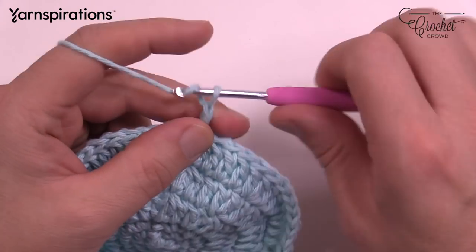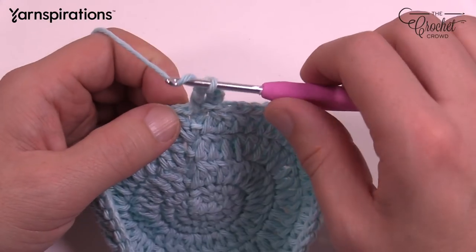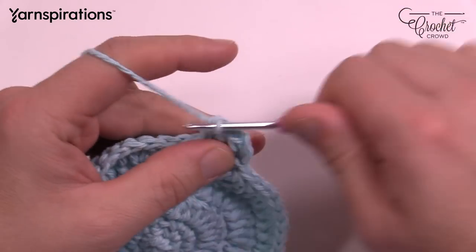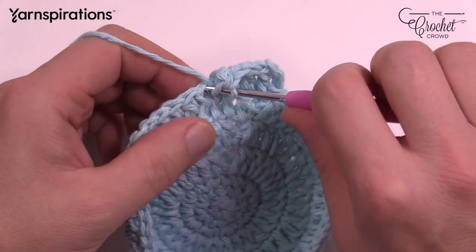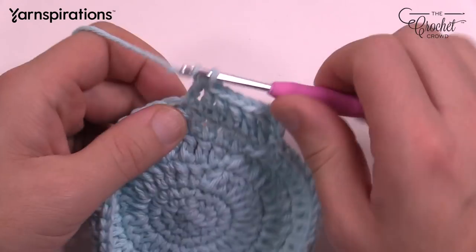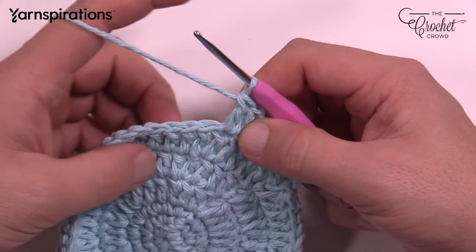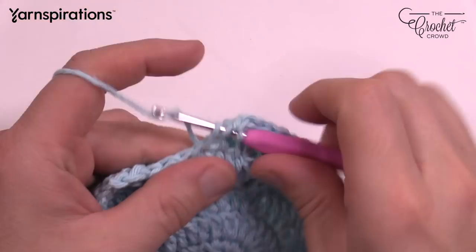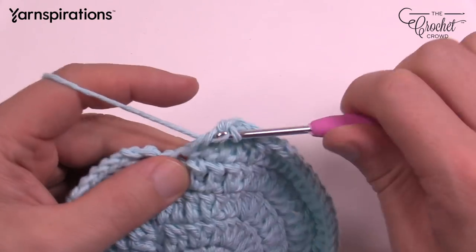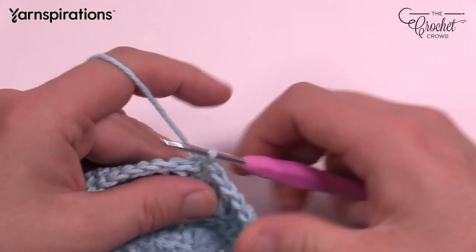Round number seven: chain up three and another double crochet in the same one as the join. Now round seven is a little bit longer — four double crochets by itself: 1, 2, 3 and 4, then the next one has two into the same one — 1 and 2. So the repeat pattern is: two into the same one, then four, then two into the same one, then four. Do that all the way around. Finishing round seven — there are four at the end that sit by themselves, and you can do the cheating technique on the very final stitch.